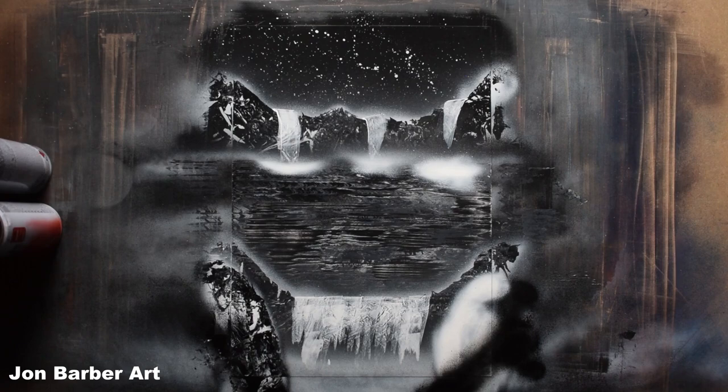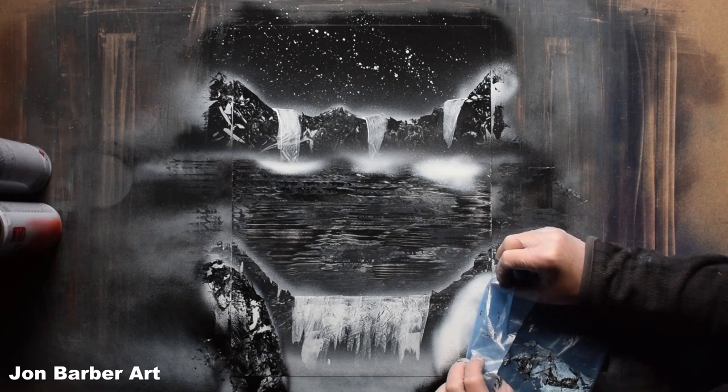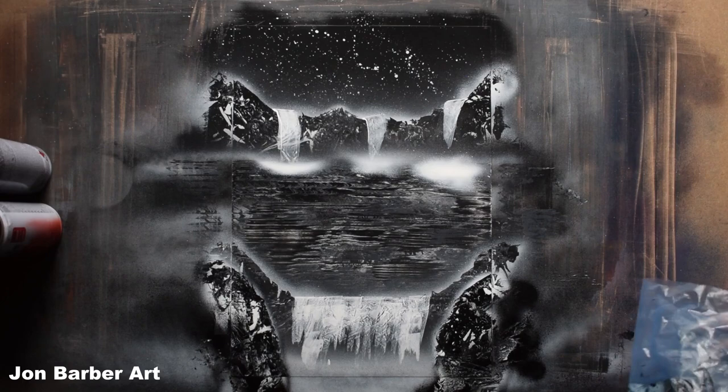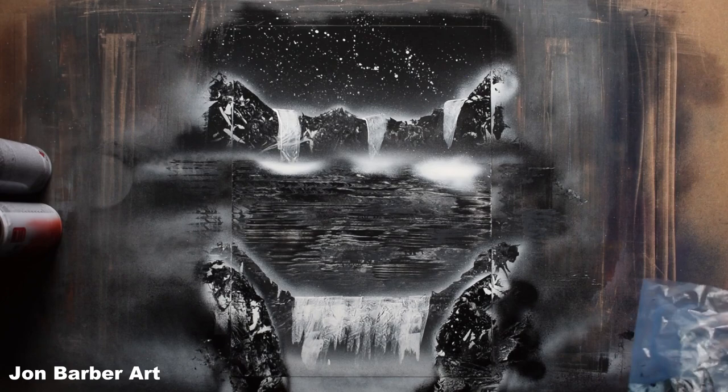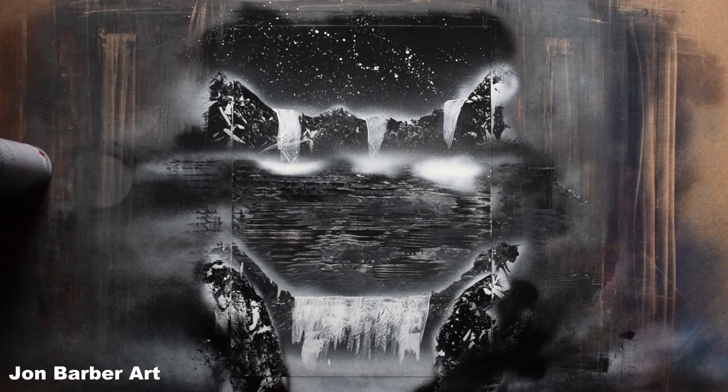Now I'll go on to the other side and do that — just make sure I've got a clean piece. Follow the line where you want your rocks to go, rub down and then peel it off. I like how those rocks have turned out — it looks as if the waterfall's sitting slightly back now. With the black I'm just going to blacken this up at the bottom of the rocks — just a light spray — and then this side.